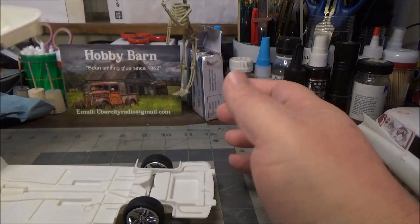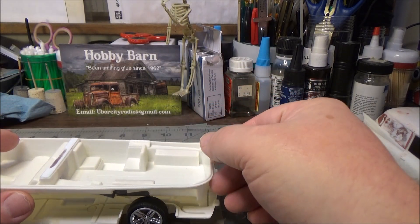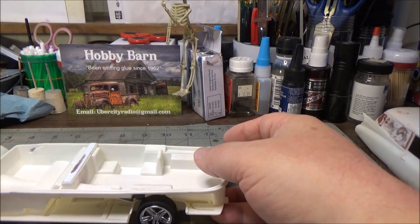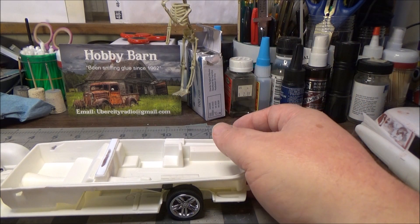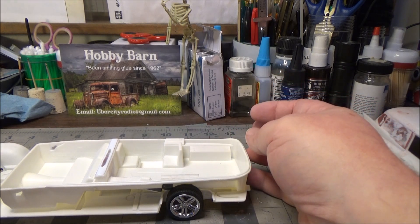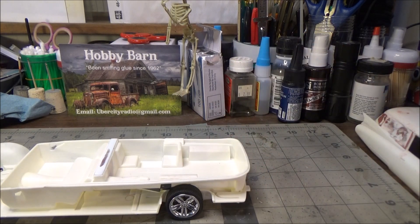I went back and forth — the wheels that come in the kit were really kind of crappy for this build. They're basically steely wheels with baby moon hubcaps on them, and while they would be fine on a street rod or rat rod or something, they just didn't fit this build. So I looked around through all my parts and was narrowing it down to a couple of options.